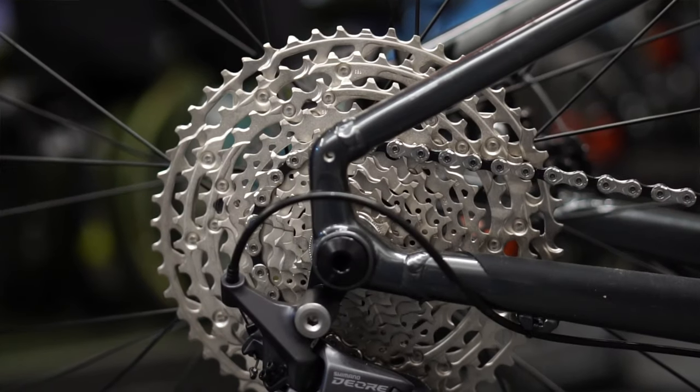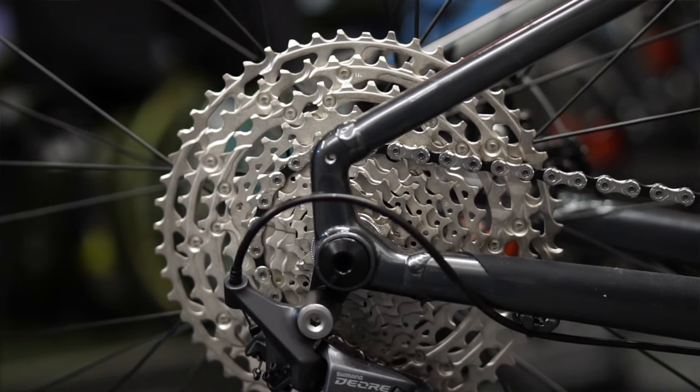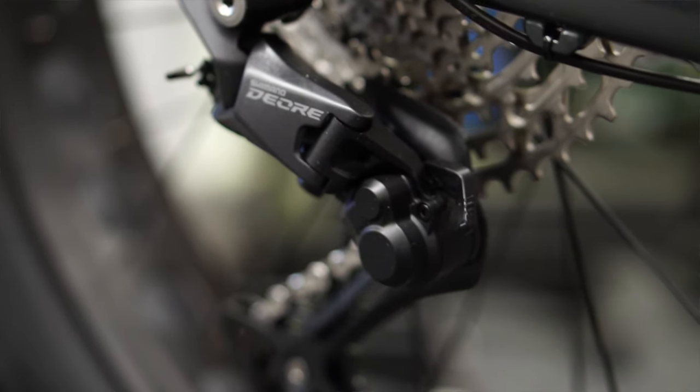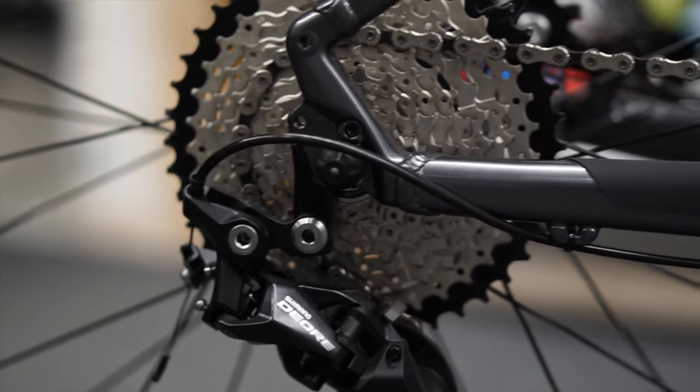So it is a nice upgrade they've put on there. They've increased the price of the bike really to cover the cost of the drivetrain, but you get an upgrade in tires too, so there are benefits to paying a little bit more for the newer model. It's not as easy as just paying the 200 bucks or so to upgrade — you actually need a little bit more.